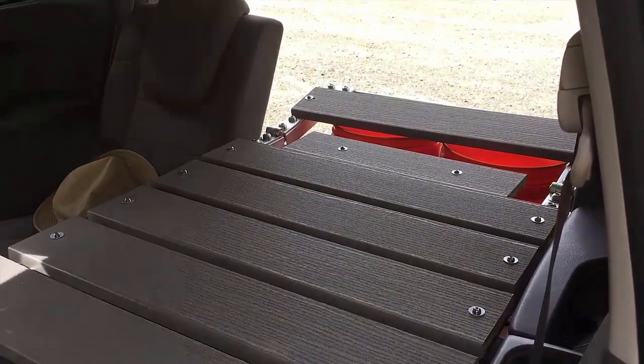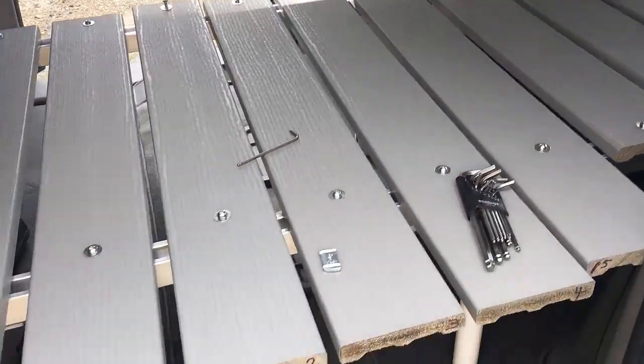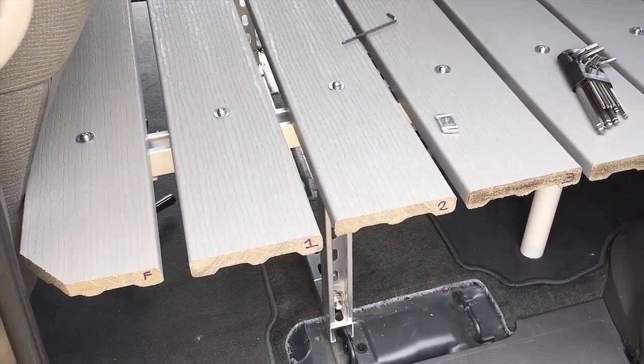I'll let you in a little clue — this is going to be about the end of Odyssey Camper Phase 2. The reason is I've got a new van. I'll tell you about it later.